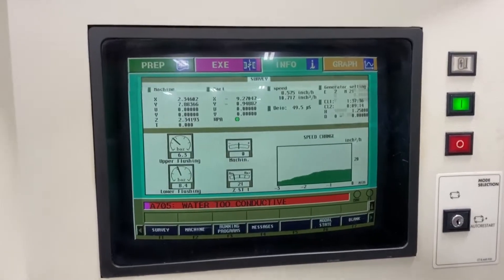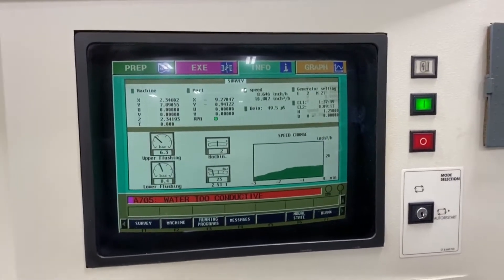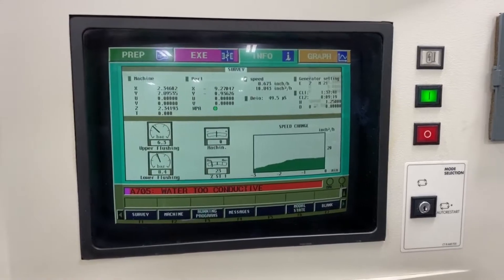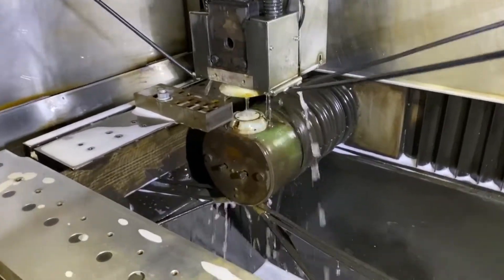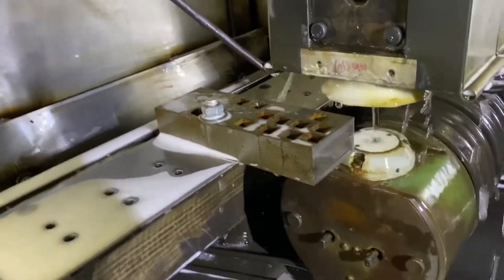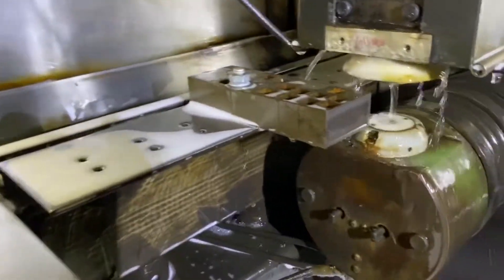Waiting for you to call back to see if there's anything else you want to see, but I believe that's about it. It was cutting about 21 minutes, so it looks like we got a pretty good finish.